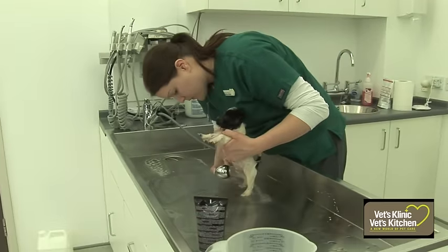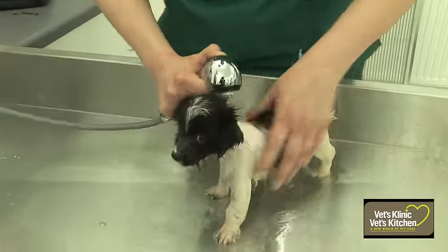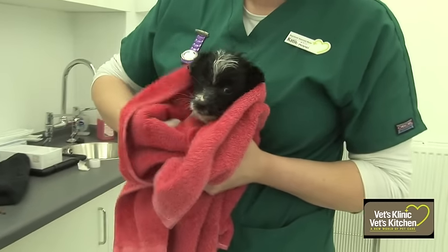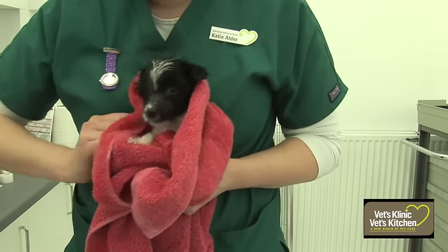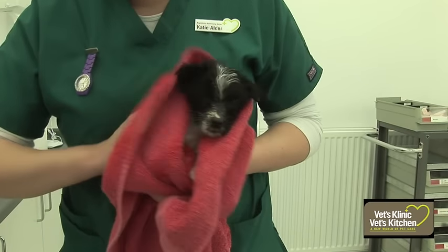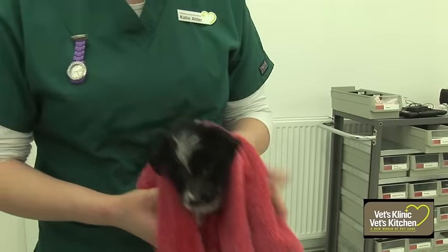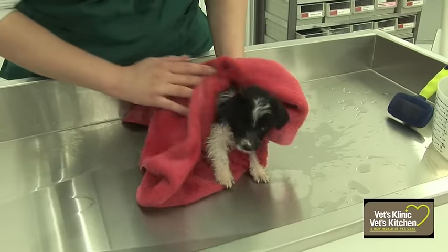Once the puppy's all rinsed off, you could squeeze out any excess water if you've got a very long-haired puppy. Otherwise get yourself your nice fluffy towel and start drying them off. You want to make sure that they're kept nice and wrapped up and warm. Puppies can't regulate their own temperature very well, so we don't want them to get cold. Keep them covered up, warm, and get them dry as soon as possible.